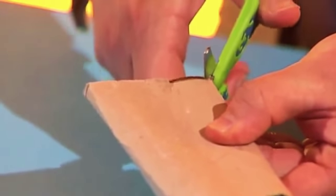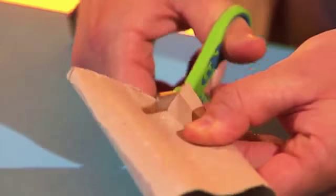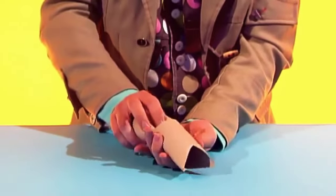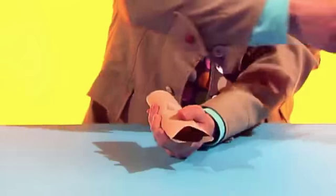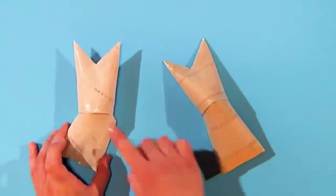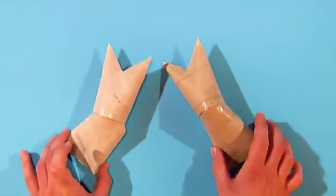For each arm, cut a v-shape into the flattened end of one tube to make a pincer. Then push another tube into it like this and tape it all together. Now do the same with the other tubes to make another arm.